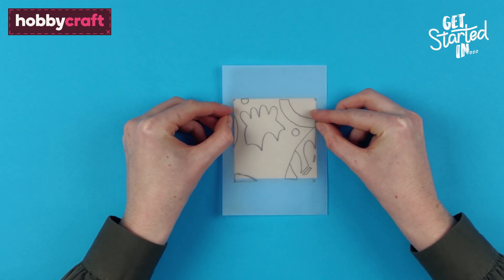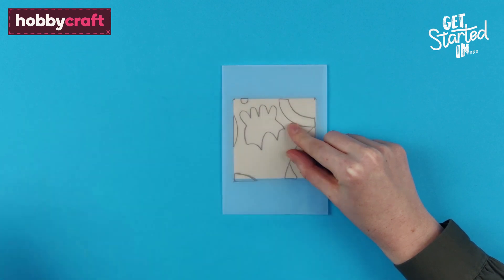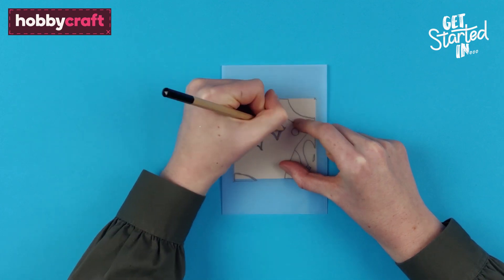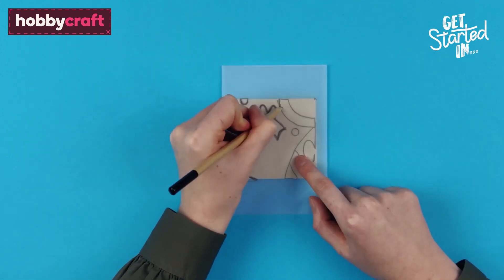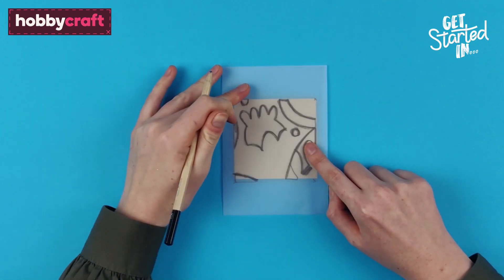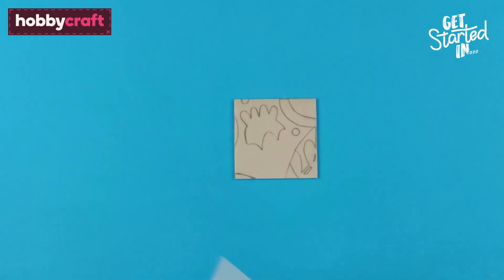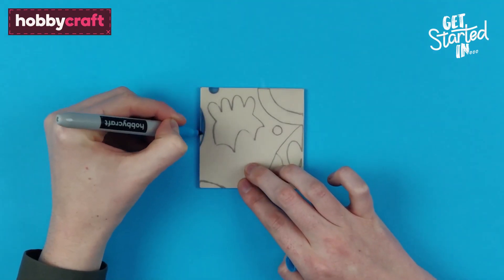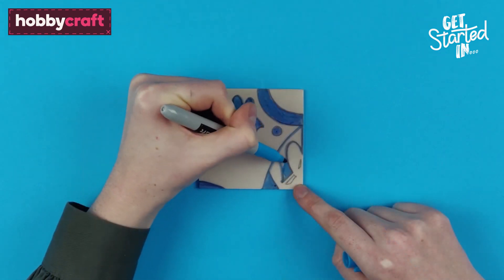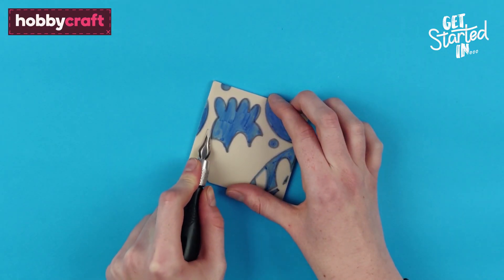To cut the second lino sheet, transfer the tracing in the same way, ensuring the top left hand corner of the tracing is aligned to the left hand corner of the lino sheet. Cut the lino as before.